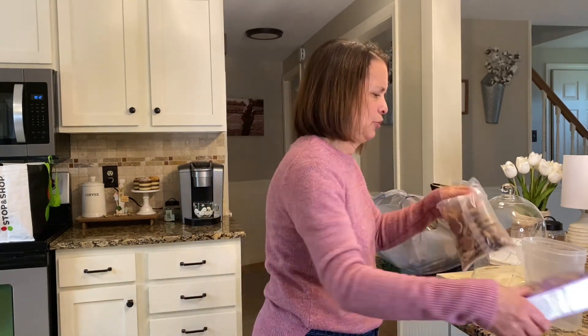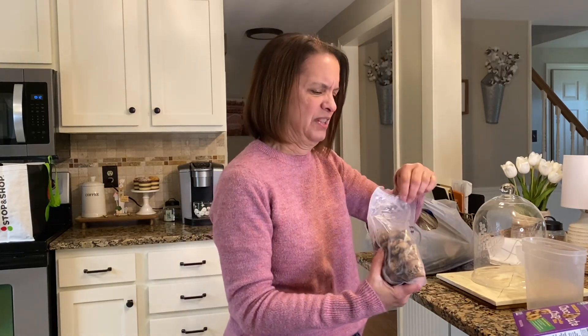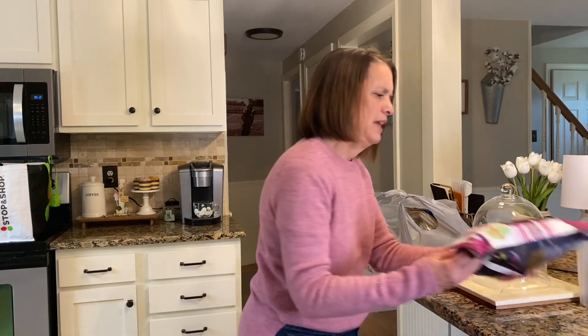I went to the dollar store — they didn't have a lot out for Easter, nothing I really needed. In a couple minutes I'm gonna take you downstairs. Frank is fixing up the downstairs kind of like a man cave, so I'll take you down there.